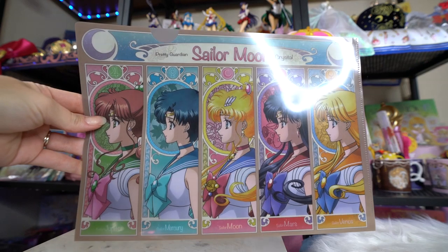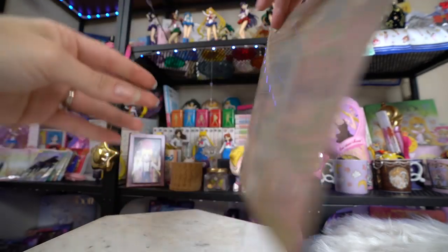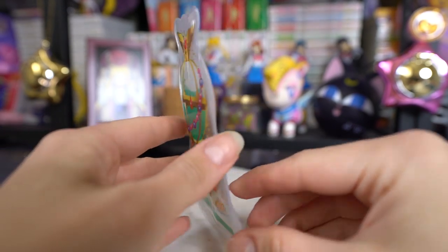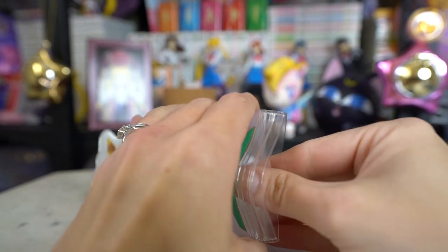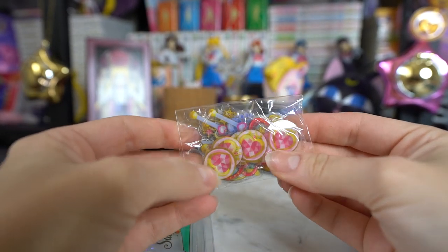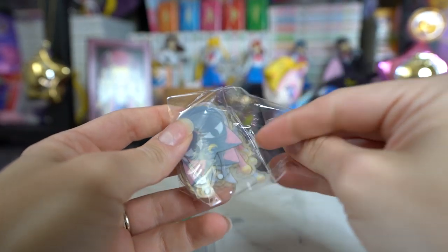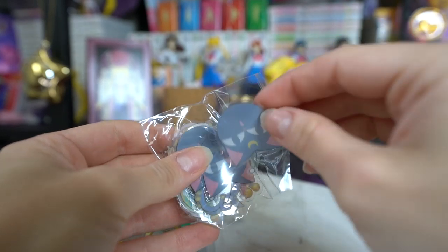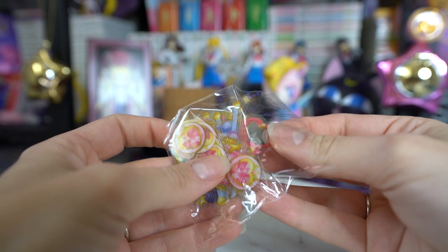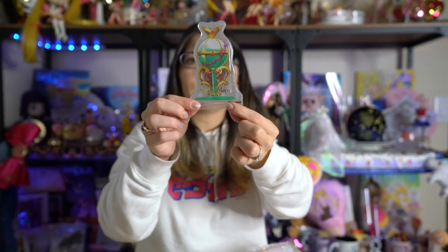We have a clear file that features the inner senshi and it says Pretty Guardian Sailor Moon Crystal on the back. We also have what I think is a sticker set — I'm going to open it because I'm very curious. It's actually a little baggy of 63 pieces featuring Chibi Moon's different icons: her compact, some outer senshi wands, Luna P, the Crystal Carillon, and other cute items. They all go inside this little baggy, which is super cute.